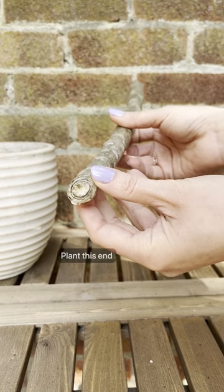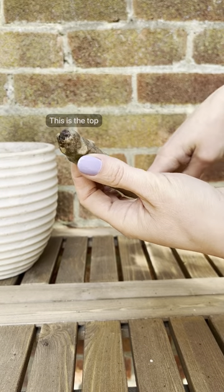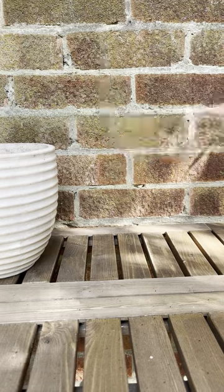They're supplied as woody cuttings and they're quite straightforward to plant and grow. You'll see that there's a cut end which is the end that you plant, and at the top there are some buds which will be purplish black in colour.